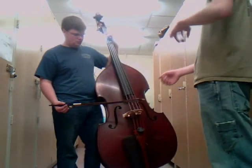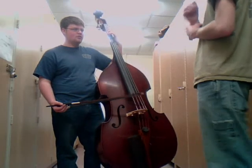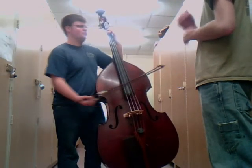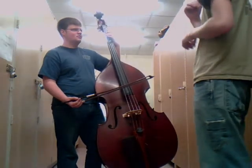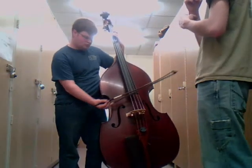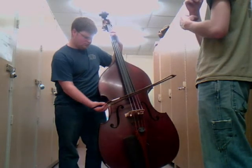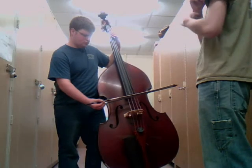Notice you're playing a lot out on the tip of the bow — you'll get a better sound if you can play more towards the frog. So for G major, you're going to go two on the G, open A, first finger on the B.